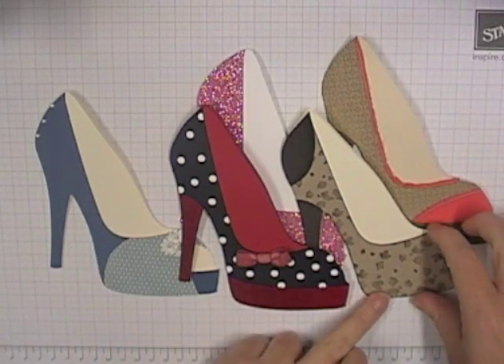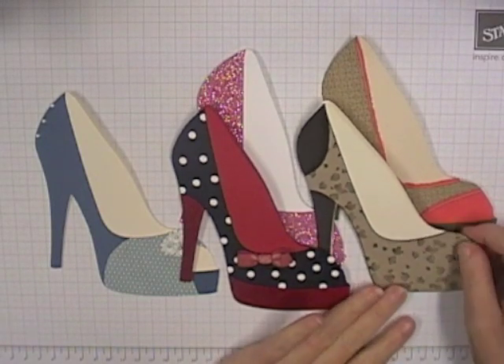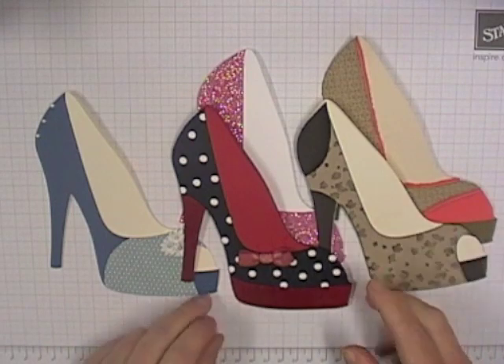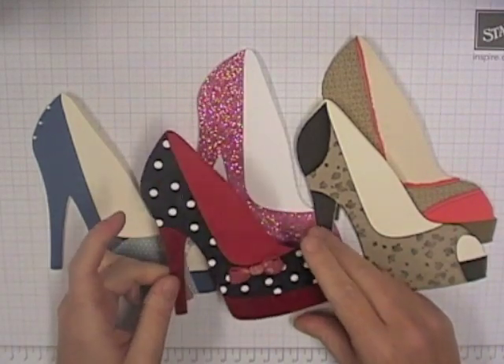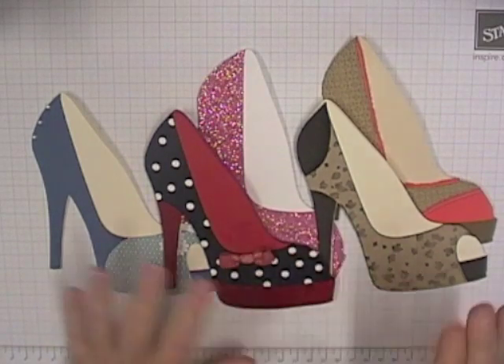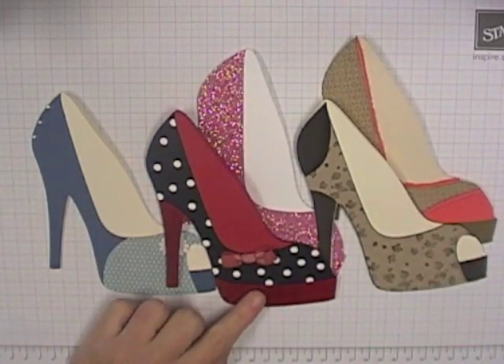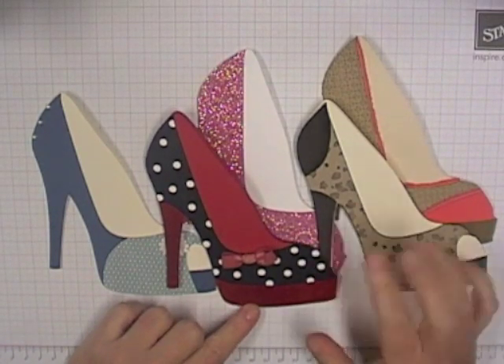Hi everyone. Today's video tutorial is about these high heel shoe cards that I have created. I've had a lot of requests and a lot of people often email me and say, Tania, do you have a template for X, Y and Z? And a high heel card has been a pretty popular request, so I decided to finally sit down and see if I could create a template that I was happy with and share with you guys.